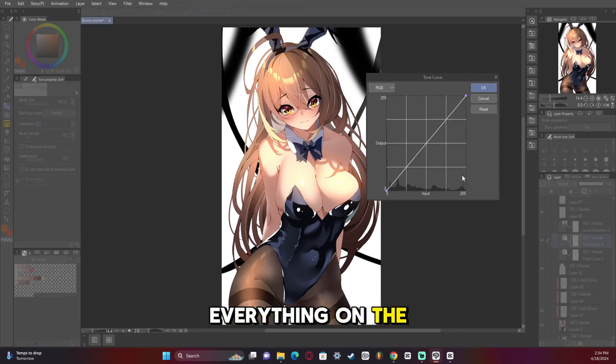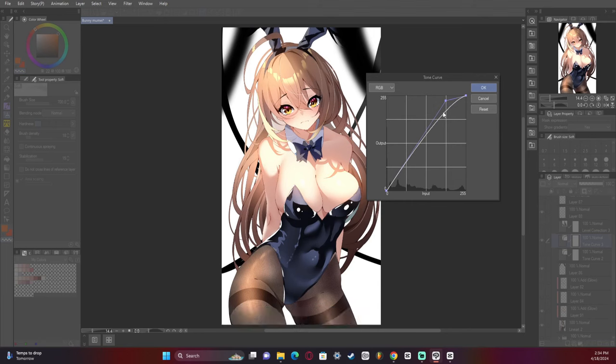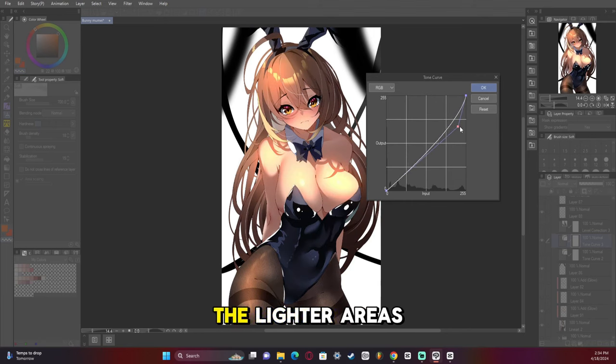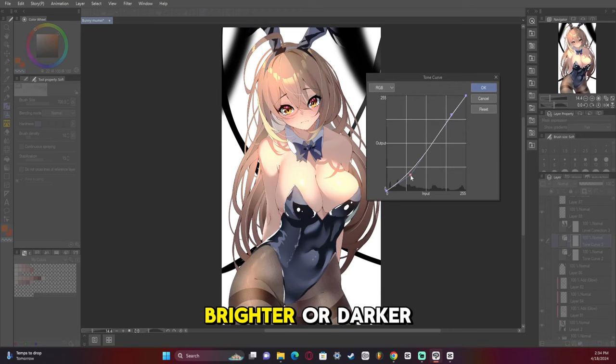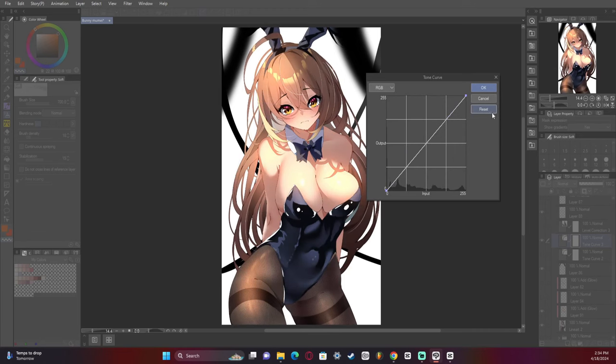Everything on the right — this whole area right here — is the brighter part of the artwork, and over here to the left is the darker area. So if I were to move this up, I would be making it brighter or darker in the lighter areas. Same here — if I move it up, it's going to make the dark areas brighter or darker. But I'm not focused on the RGB; I want to add just red, so we go to just the red channel.